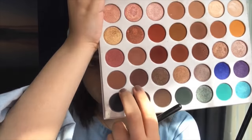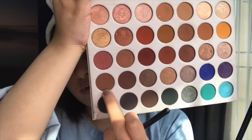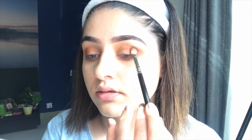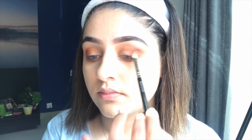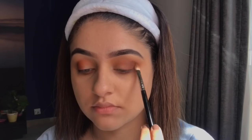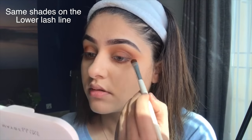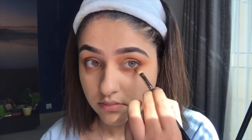Because we're making a smoky eye, I'll use two brown colors — one called Mocha and the other called Chip — and apply them in a V-shape on the outer corner without going too high. Now that I'm done with the matte shades, I'm going to apply a shimmer shade.